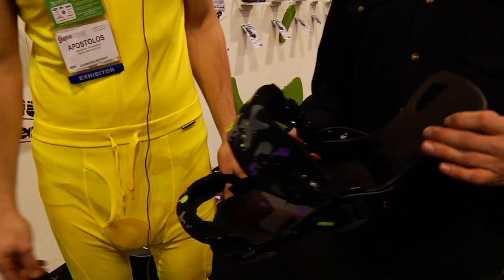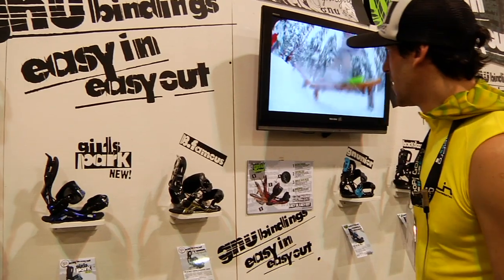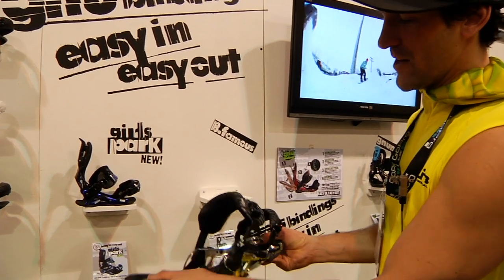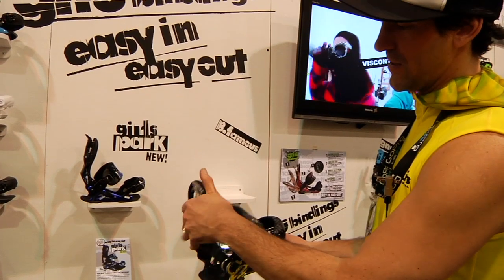This is the binding that goes with the Park Pickle — matching up, just quick and easy, in and out. We've got the B-Famous binding. This is pretty glittery and fancy looking. Looks like a lot of them are all the back door — really easy in, easy out. Self-clip.